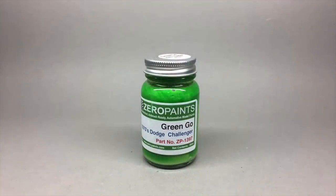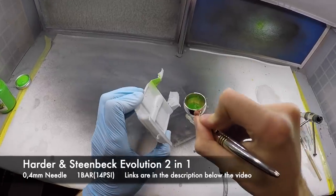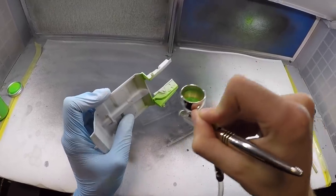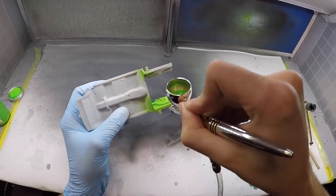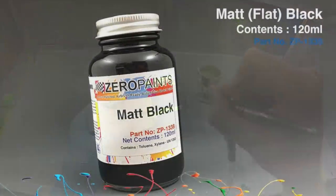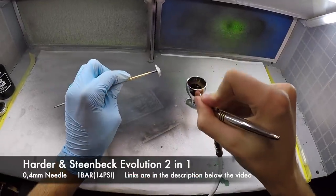With all of the parts in primer and the seats already being painted white, I could move on to the main interior tub itself. The front section is molded into it, as you could see in the unboxing video, and that still needed to be painted green to match the engine bay. Then later that will be masked off and the rest of the interior tub painted black. Other parts like the door card, center console and other random stuff were painted in flat black to match.